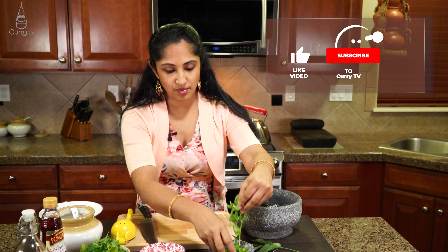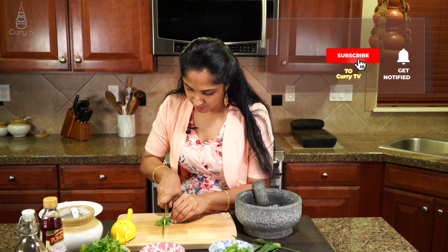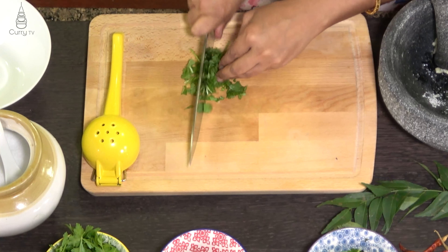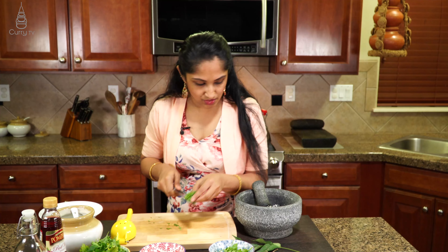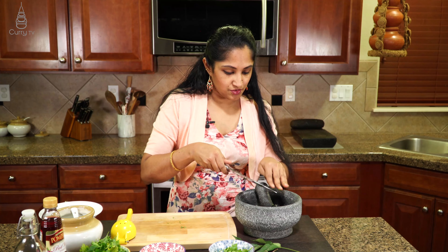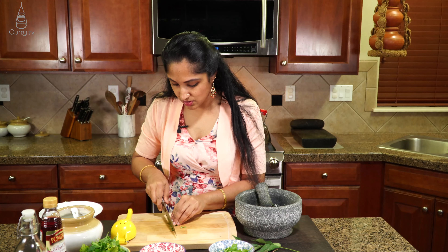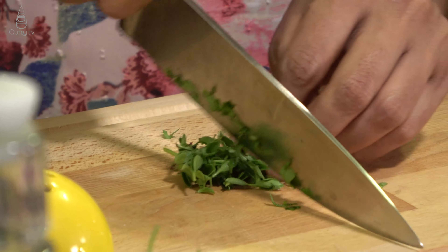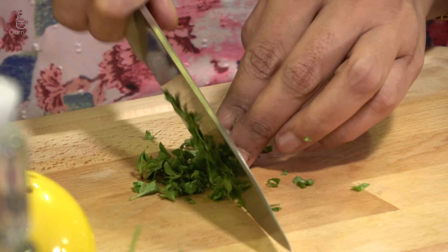Now let's take a quarter cup of fresh cilantro, just roughly chop them and add that to this — we are building a base here. So fresh cilantro goes in, and this is our oregano, about two tablespoons or one. If you like that fresh flavor of oregano add about two, else one tablespoon is good enough.